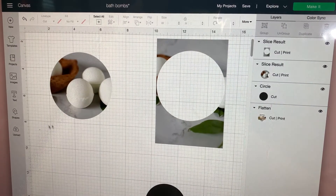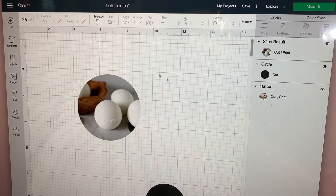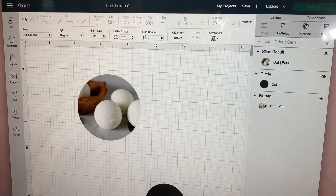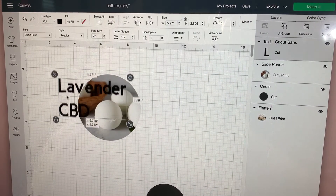We can go ahead and delete this and delete this. Then we're going to go ahead and put words. I want to put on mine — I'll go to Text — and I'm going to go ahead and put "Lavender." And I want to put "CBD." There it is, so now we have it there.